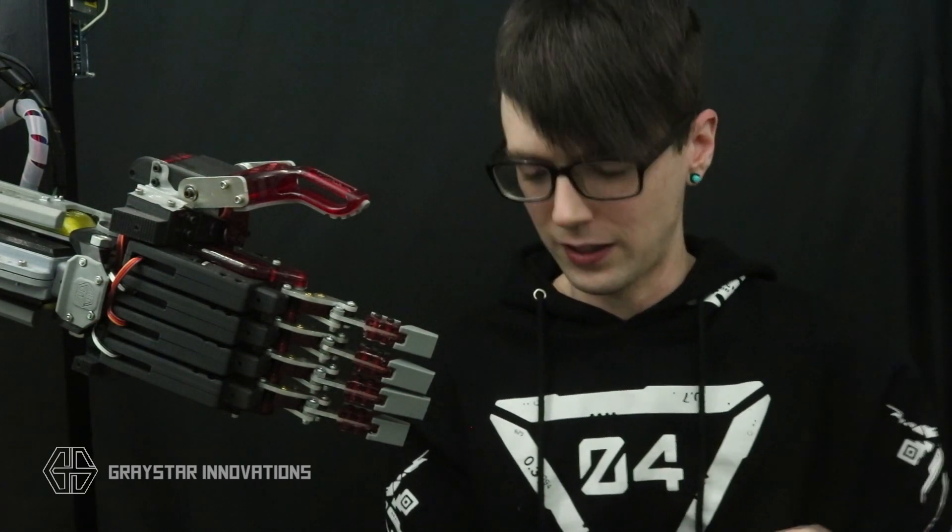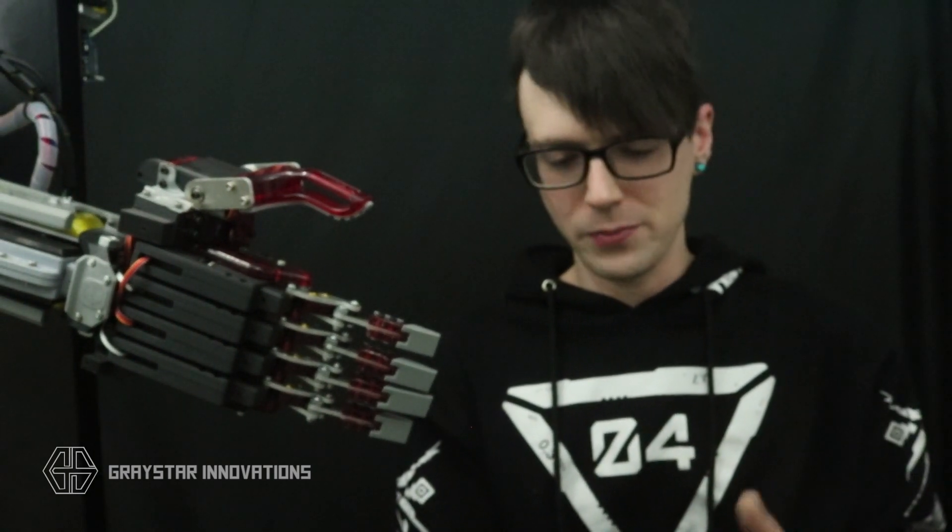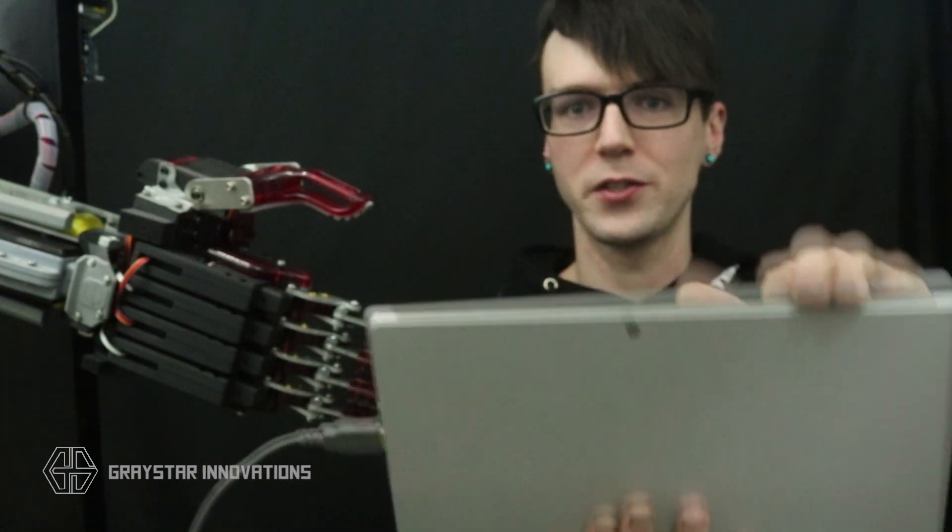I have the arm hooked up to my tablet with some software called EZ-Robot ARC by Synthium. These guys are really cool — it's a really simple software for people who maybe just want to get into robotics or have a project they want to test. I have it programmed to sync with the keyboard controls on my Microsoft Surface tablet, so I can control the fingers just with the press of a button.